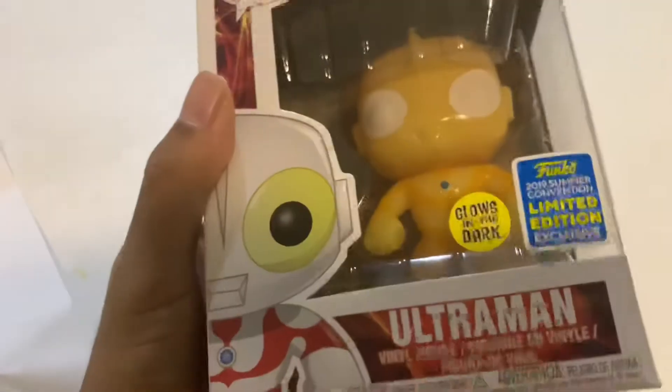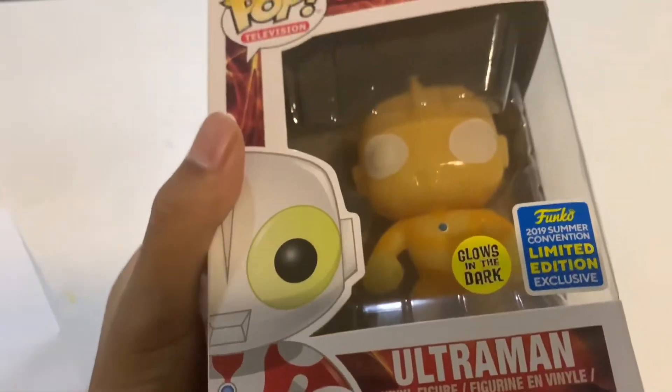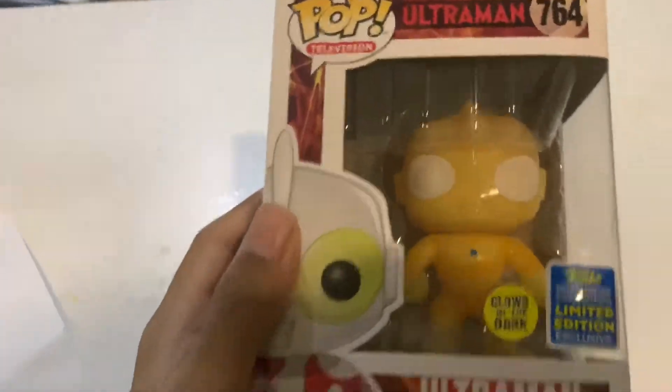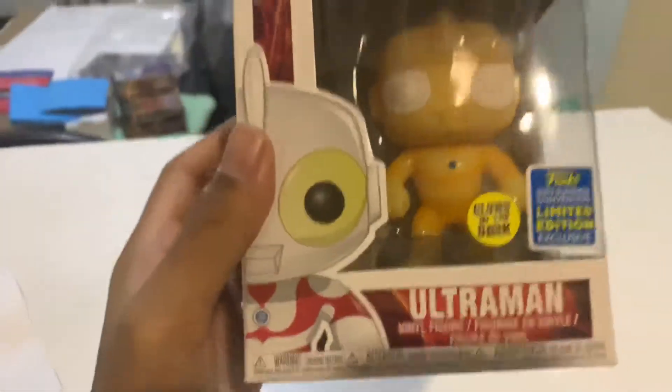Just a quick intro — it was my birthday a long time ago and my little brother bought me this. So thank you, Jay. Love you. I figured why not do an unboxing video of it because I think it looks really, really nice.